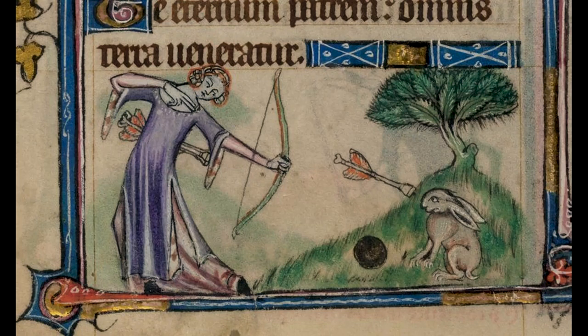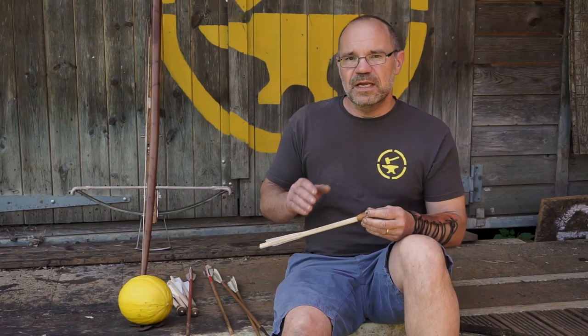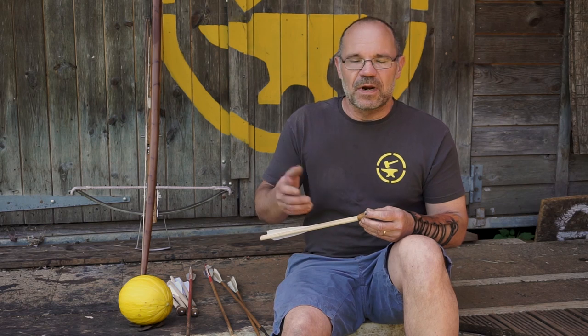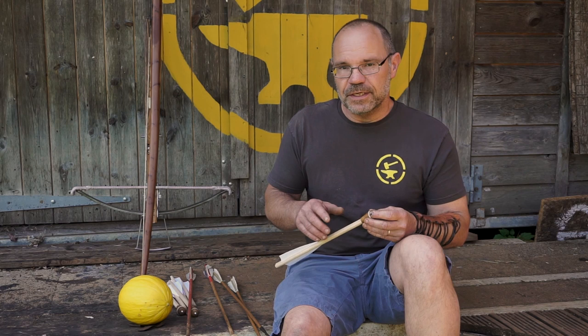You see blunts all over medieval manuscripts — definitely for hunting scenes, but also for target practice. Medieval England required every man to own a bow and shoot with it on Sundays; it was a legal requirement. The place where that was done was the shooting range, the butts. Every parish in England had a butts — a place where you could go and practice shooting.